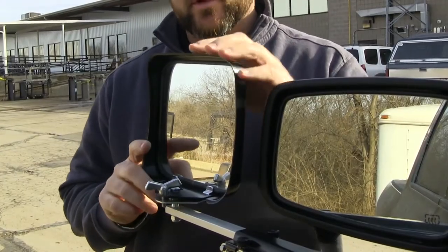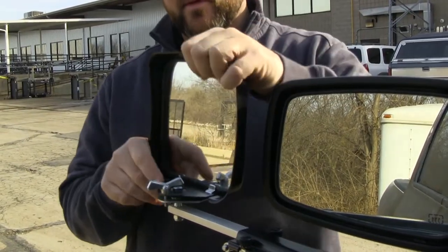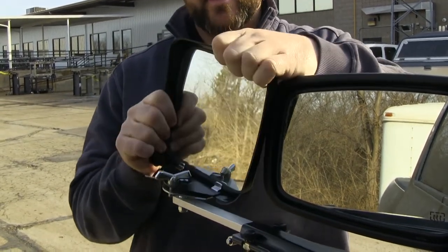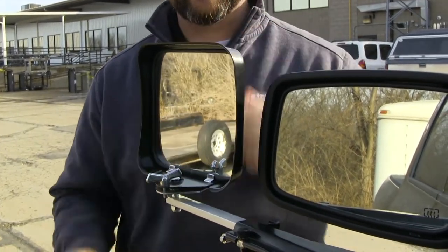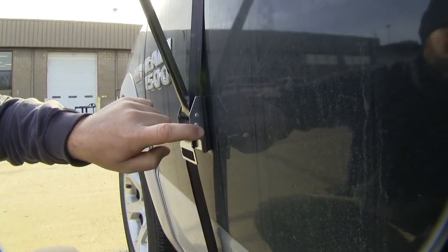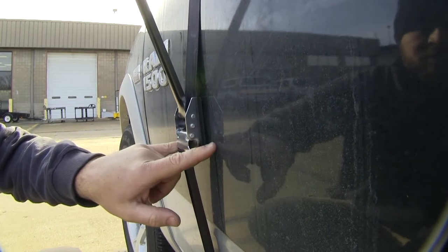Your towing mirror is adjustable side to side, front to back, and diagonal. Both brackets are going to have a rubber foot pad to help keep from scratching the surface of the vehicle.